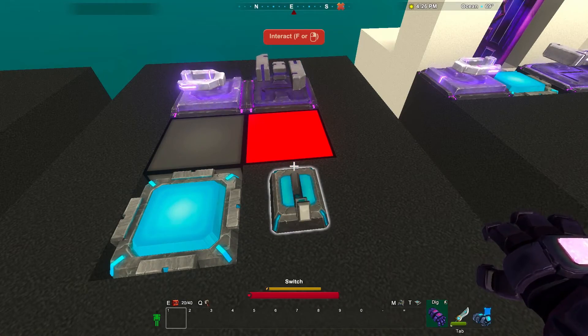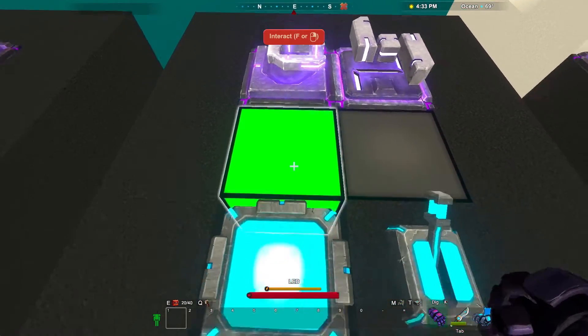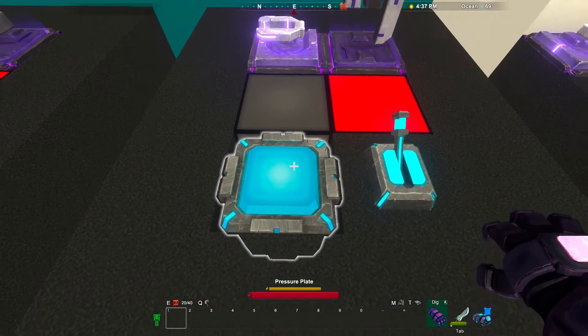If we keep flipping the switch, the gate keeps flip-flopping true and false. These advanced machines work with pressure plates too — the positive output happens when we step onto the plate, and the flip-flop gate ignores stepping off.